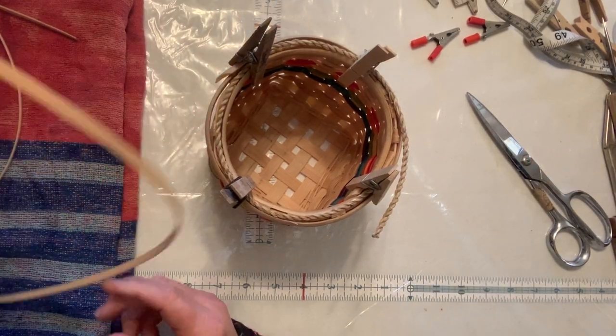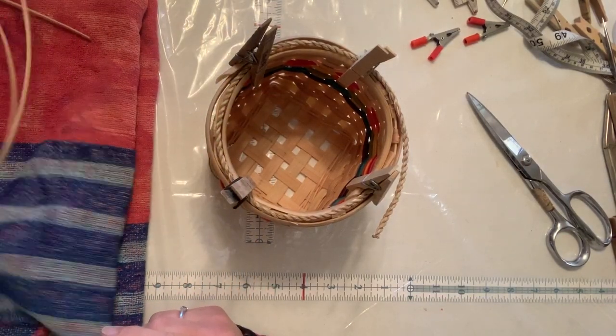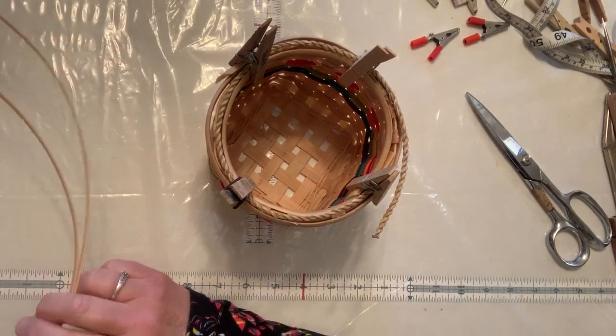I'm going to be using some 3/16 flat — I've just pulled it out of the water. I have it drying on my towel because it gets drippy, and I can actually get rid of my towel when I'm done with that.